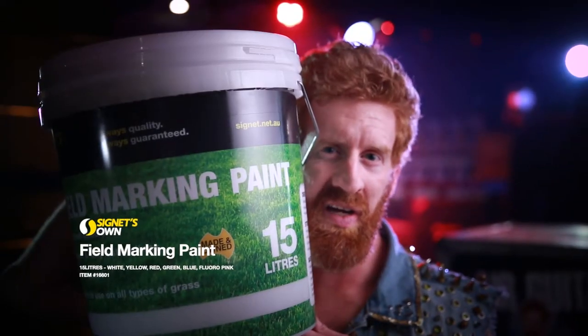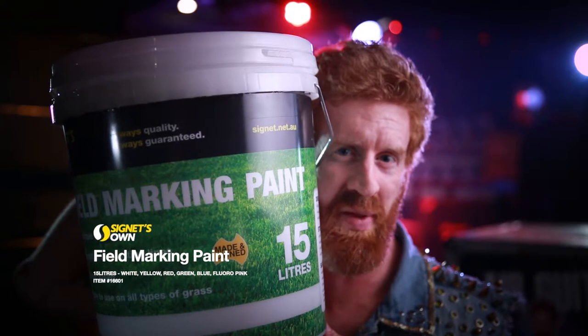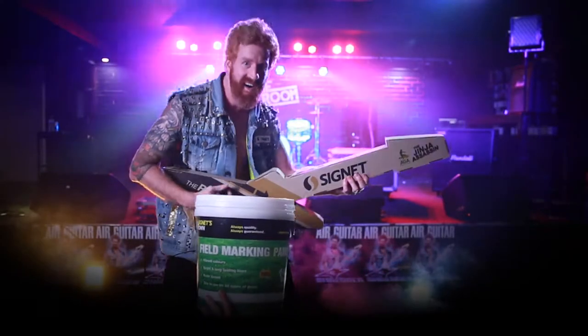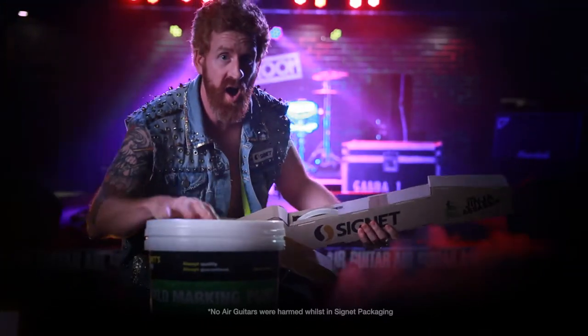That's why I use Signet's own line marking paint. Available in white, yellow, red, green, blue and fluoro pink. Signet, proud packaging supplier of Air Guitar Australia.